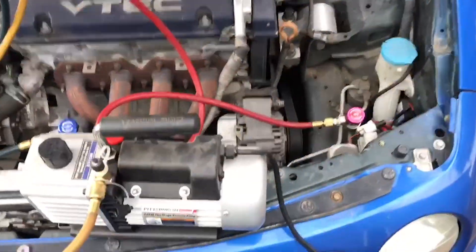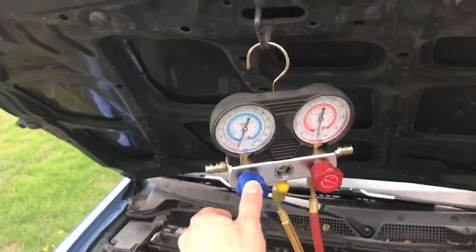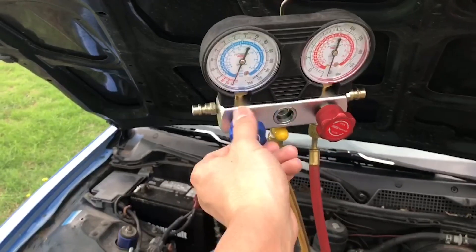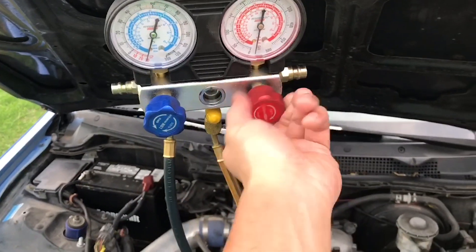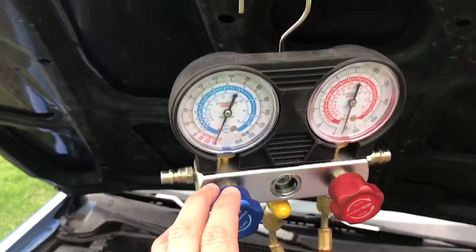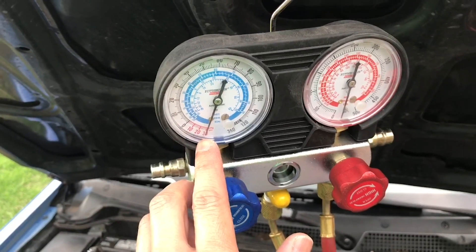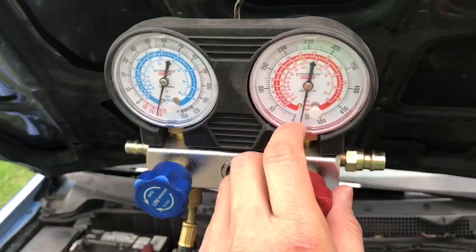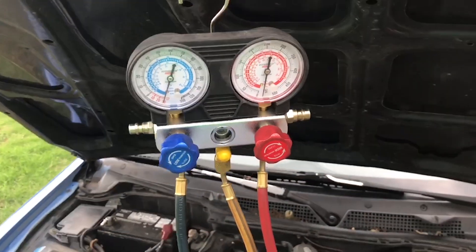First thing you do is turn on your pump. Once the pump is on, you open your valve on the low side and the high side. You notice the vacuum is working because from zero it went down to 30, down this way to the right and zero. So right now we're gonna let it vacuum for about two hours.